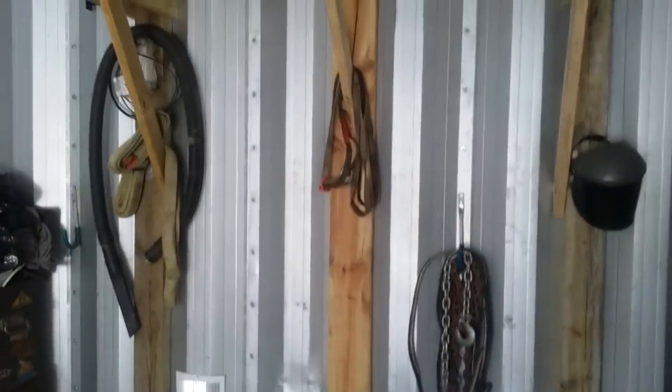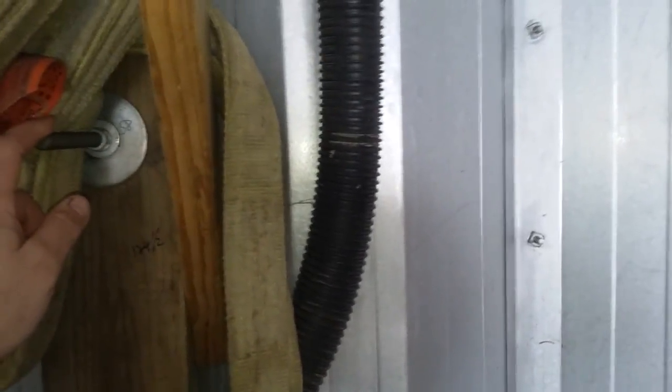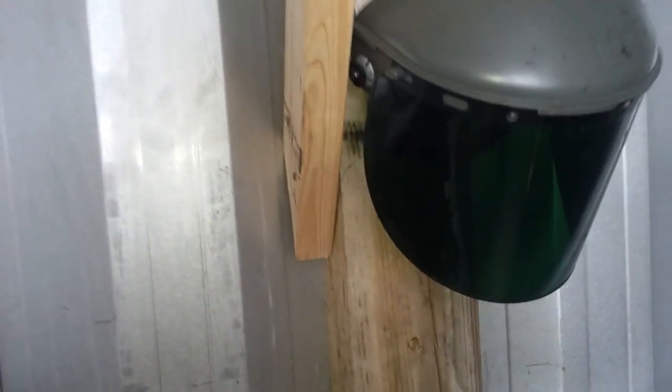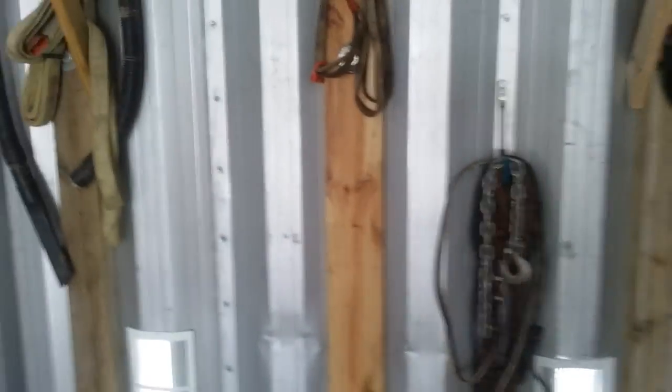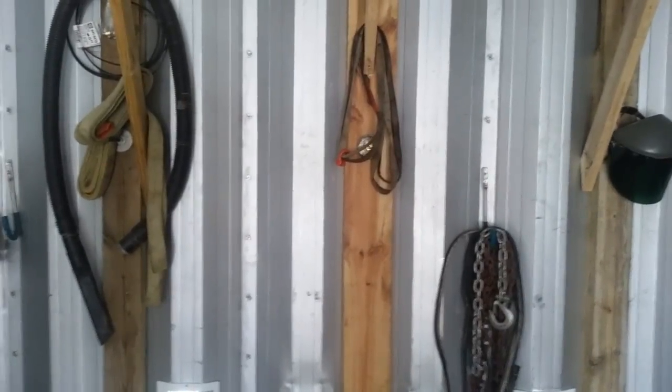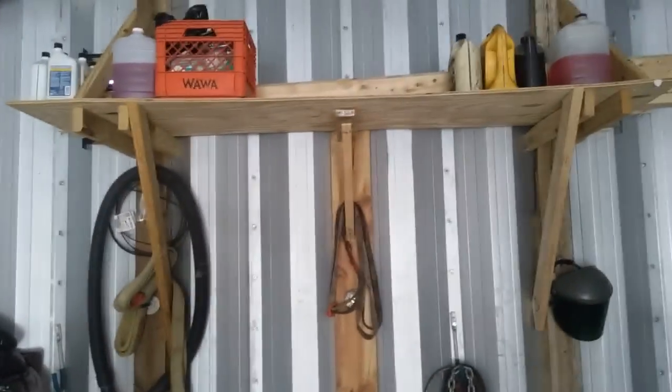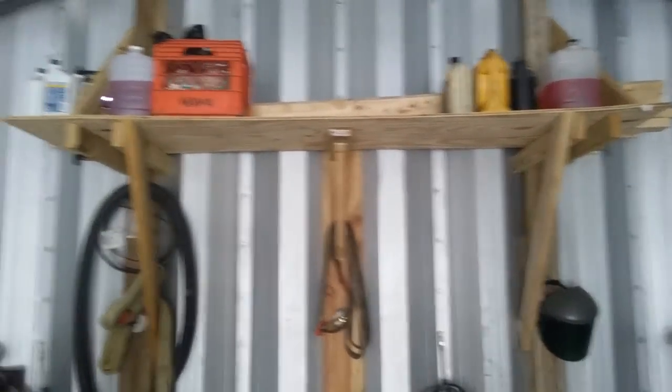I just built this temporary cheesy shelf. I put lag bolts right through the garage here, here, and one here. There are four by fours, and then there's a two by six in the center. I used about a half inch piece of plywood because it sags in the middle.